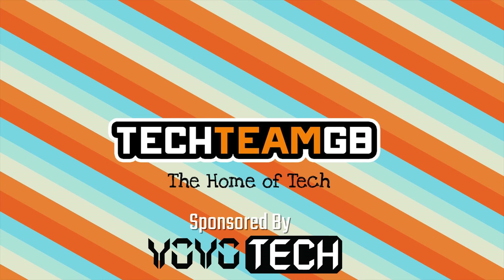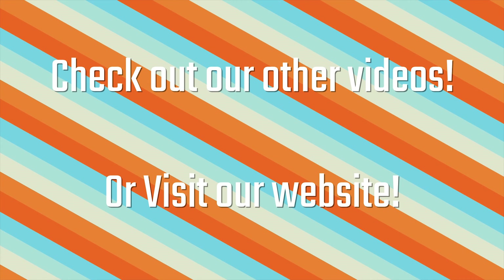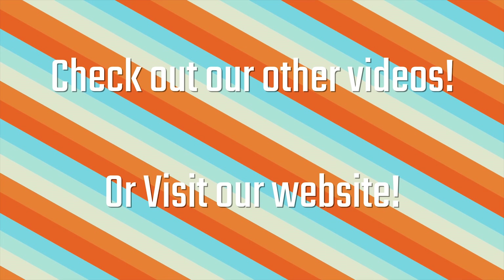Check out our website at techteamgb.co.uk for more info on both this and many other products, and also up-to-date news on all things tech. Stick around for this awesome video.